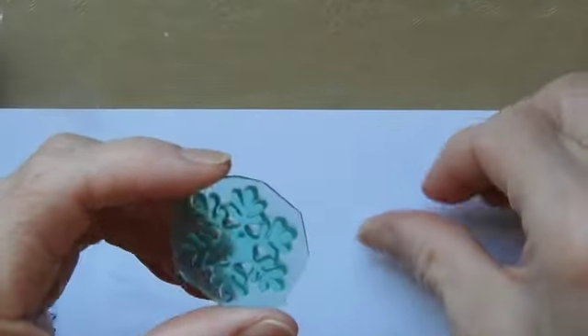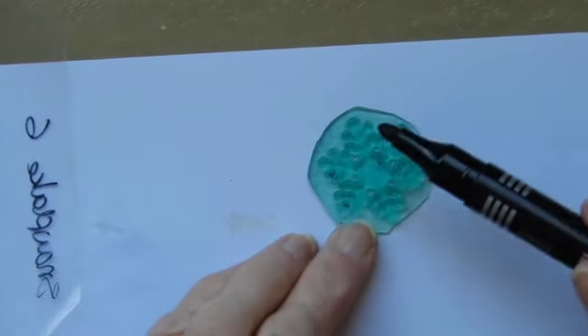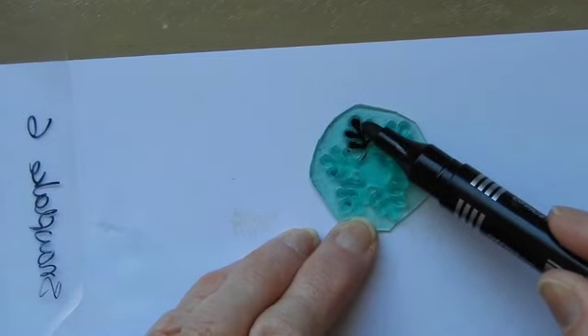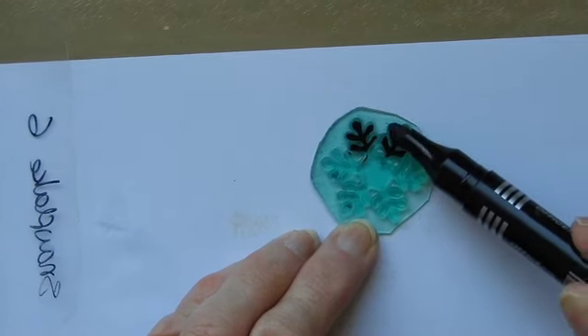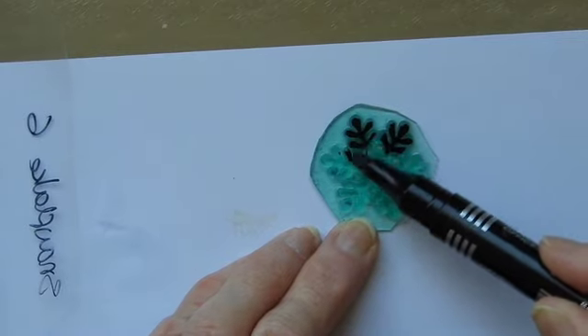then if you have made a stamp and you would like to do it, you can take a black or otherwise dark-coloured alcohol marker and go over the raised portions of your stamp. You might think this is going to ruin my stamp — it doesn't.